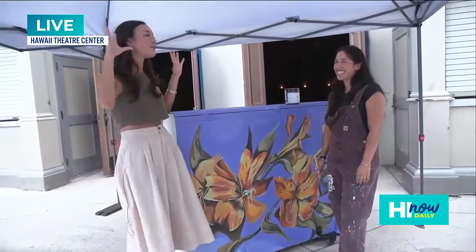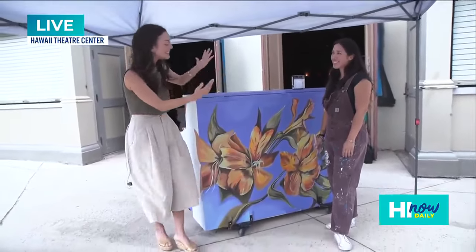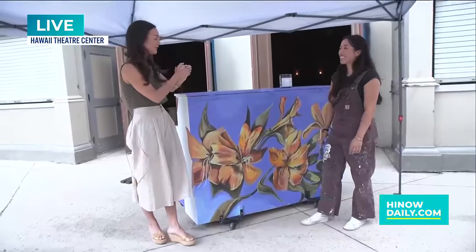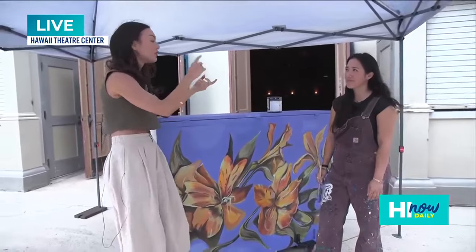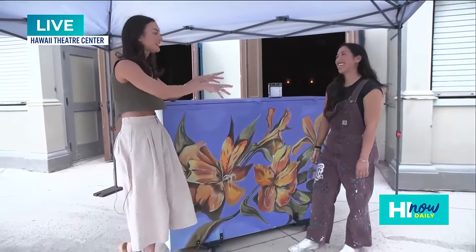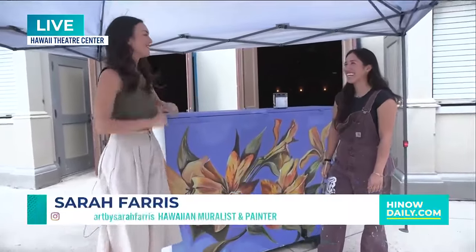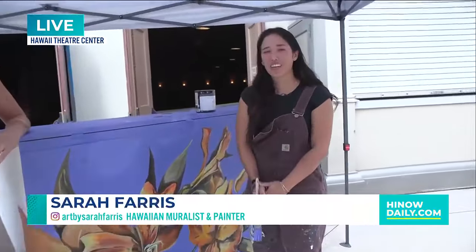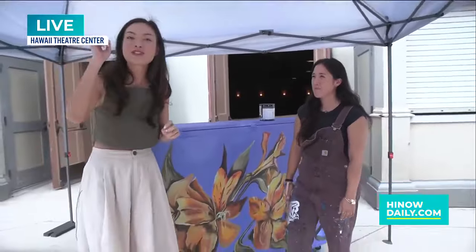Hawaii Theater just has some of the most incredible performers and of course some of the most talented artists, such as yourself, Sarah. Thank you so much for being here. If anyone wants to follow you — I know you do murals and so many other things — where can they follow you or commission a piece? You can follow me on Instagram at Art by Sarah Ferris, and the best way is just to DM me for any murals or commissions. Art by Sarah Ferris — make sure you follow her and commission her for your next piece.